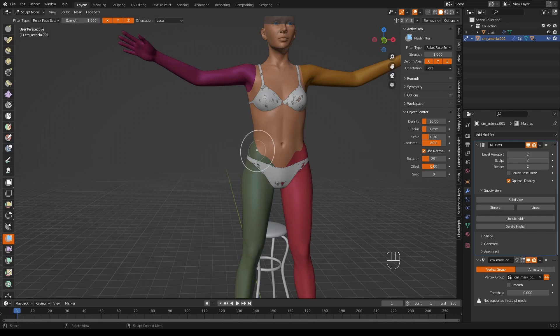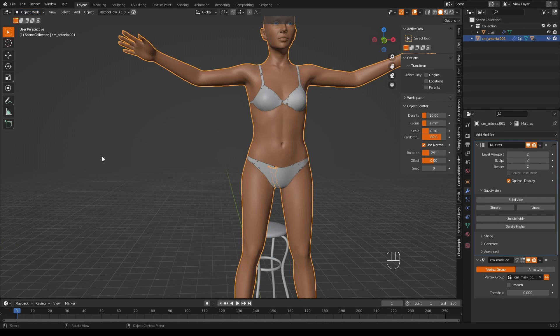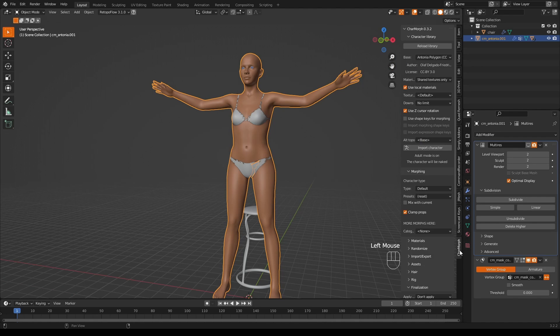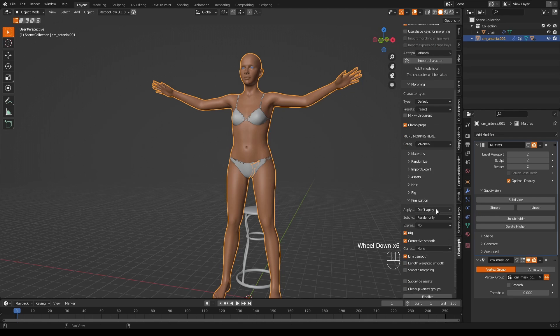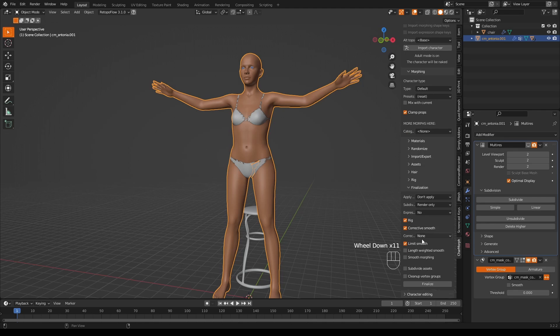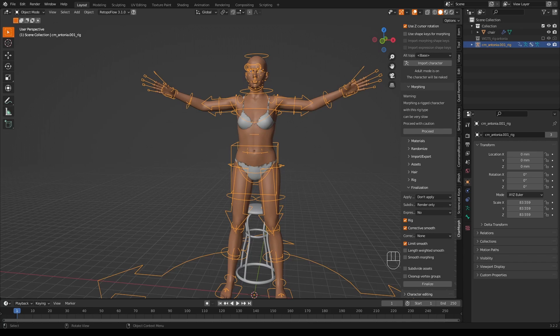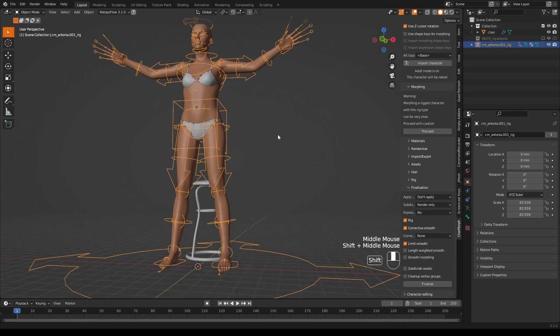Now we are ready to move forward. Go back into object mode and turn off the multires — don't delete it, we'll need it later. This will make the next stage quicker. This is a Charmorph model but it hasn't been finalized, so we need to click on Charmorph, scroll down to the Finalize button, and finalize it. It might take a minute — but there we have a rig.